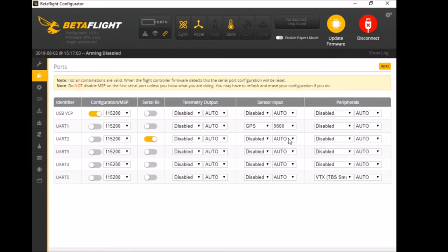For the GPS — since we set it up on RX1 and TX1, which is UART1 — come down to sensor input and select GPS. The dropdown box next to it with numbers: make sure you're using the correct baud rate for that particular GPS. With this Matek one it's 9600. That's all you have to do to get your GPS working. For smart audio, I put that on RX5 which is UART5 — come down to peripherals and select TBS Smart Audio, then save and reboot.